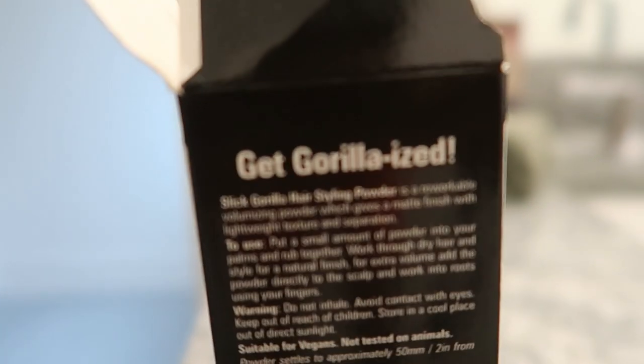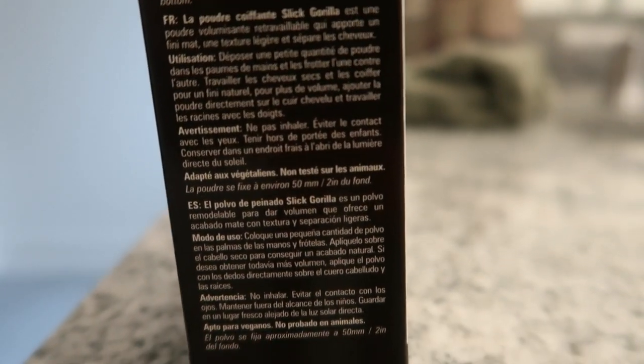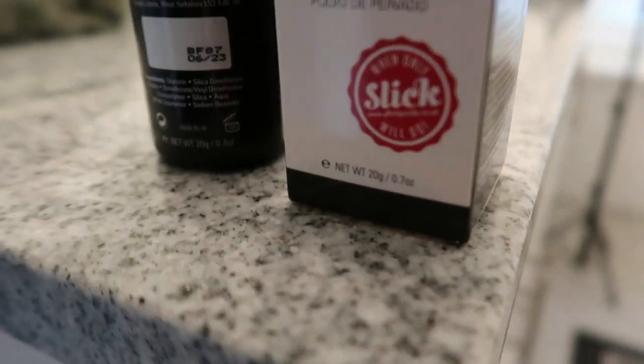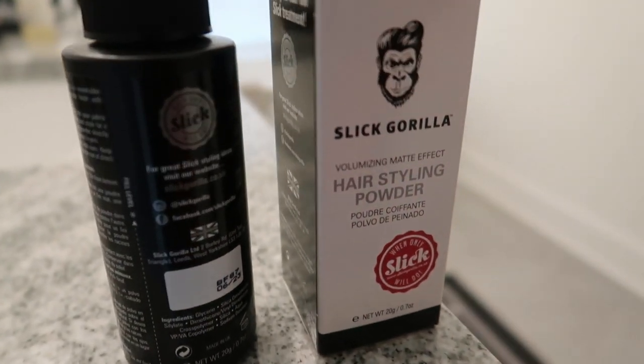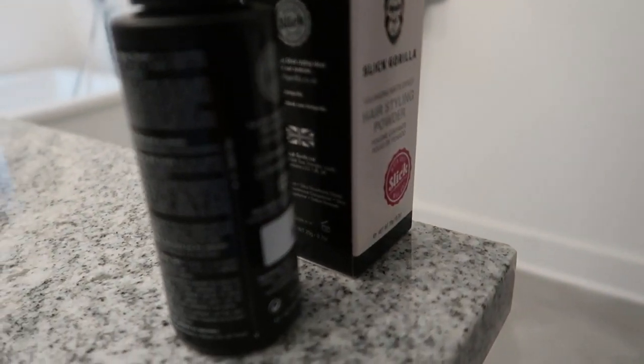If I'm trying to keep it light, I'll go with something like this because it does a fantastic job at creating texture and volume, and just feels lightweight in your hair so you can run your hands through it. It's good for all types of hair — short hair, long hair, thin hair, or coarse hair. If you have thin hair, this will be great because it will thicken your hair or make it appear thicker. So for someone that has thinning hair or just wants to make their hair look more full, I would definitely try this out.